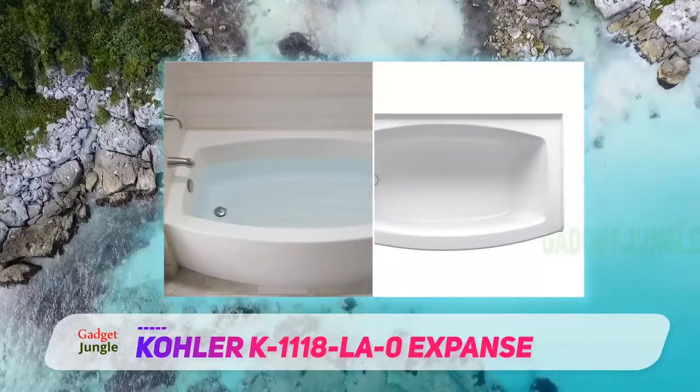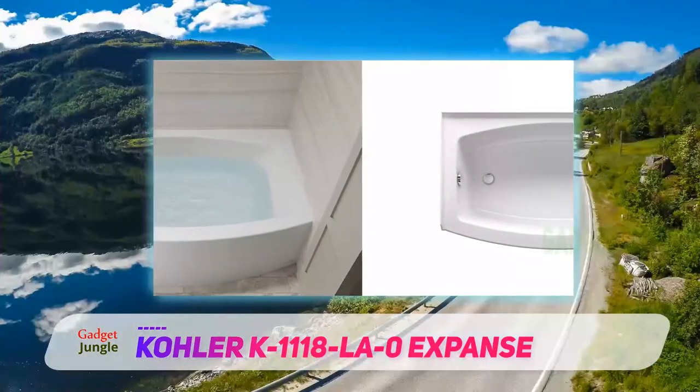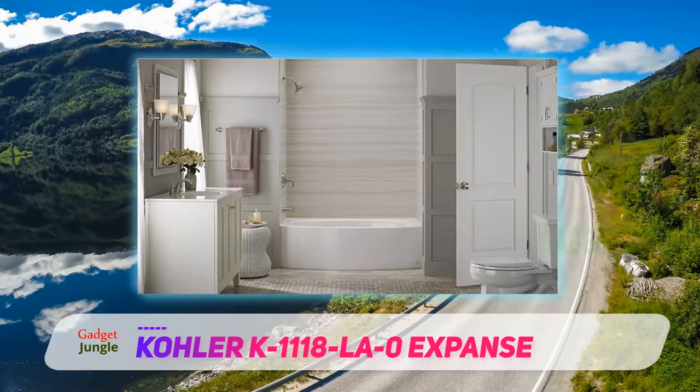Your average alcove tub has a boring rectangular shape. Kohler modifies this basic silhouette by curving the longer sides outward. This gives the tub an eye-catching shape that heightens the fashion sense of your whole bathroom.